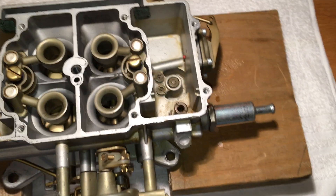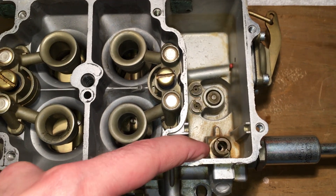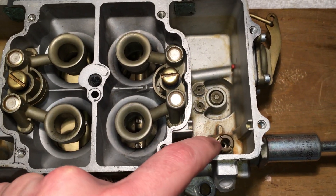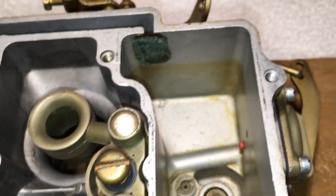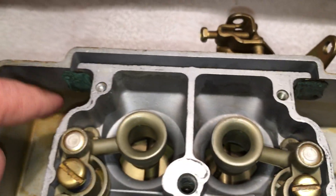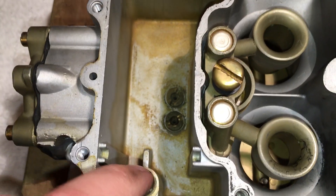Starting with where the fuel comes in: here's the fuel filter. The fuel comes in here, and then here is the first needle valve. The float would normally be in here, and it opens and closes to maintain the fuel level. You can see from the varnish that the approximate fuel level should be right below this pressure equalizing duct. There's also a passage that goes to the back bowl, and there's another needle valve there.